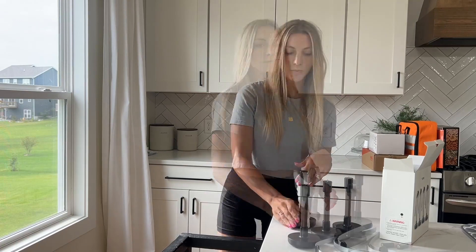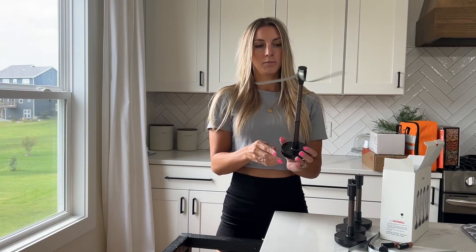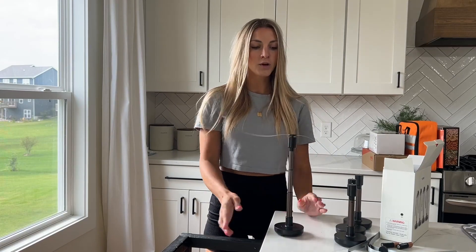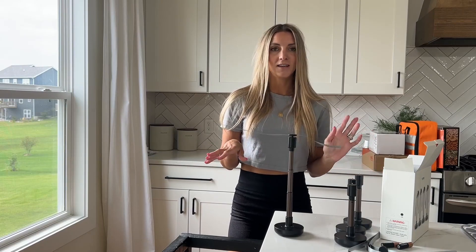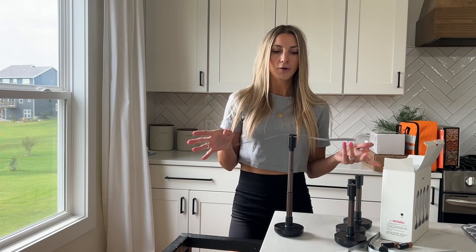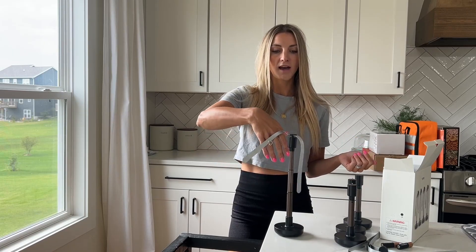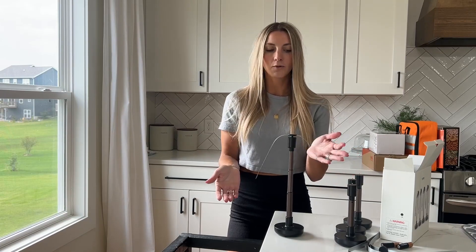You need to have two double A batteries for each one. There is a button right here to push for it to work. The nice thing about this is it keeps those flies away from your food when you're outside eating, or if you're just hanging out and the flies are around. It's also nice that it does not hurt if you accidentally touch it or your little ones touch it. Very gentle.